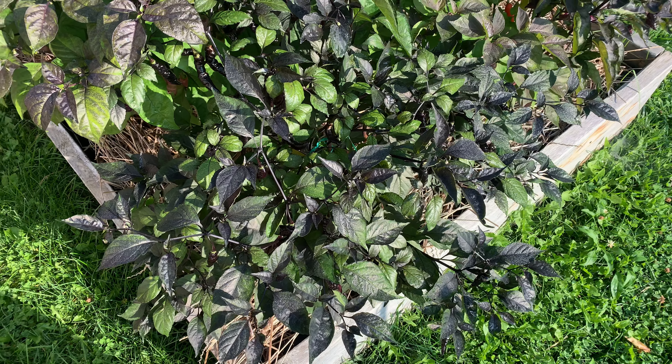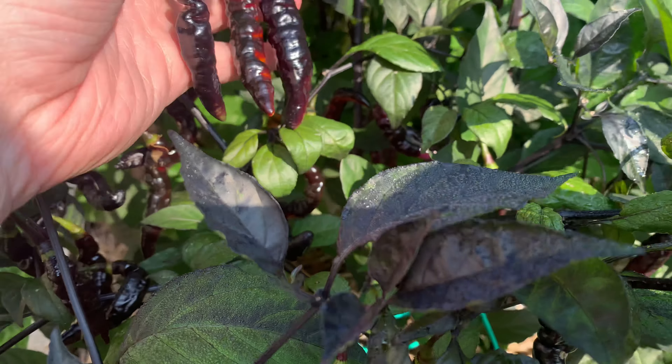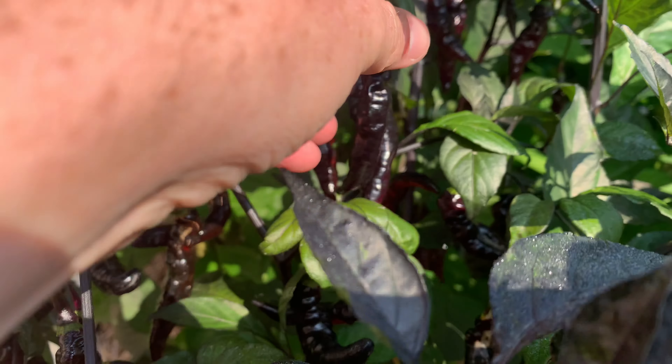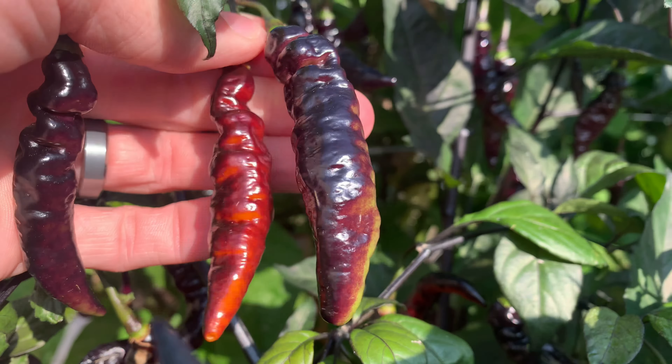Alright, so here is my Purple Marupi. They're this awesome super dark, almost purple, black. And then once they start ripening, you can kind of start seeing some green, and they eventually ripen this awesome, fiery red.